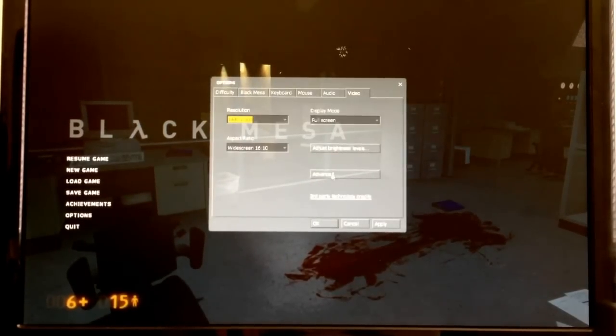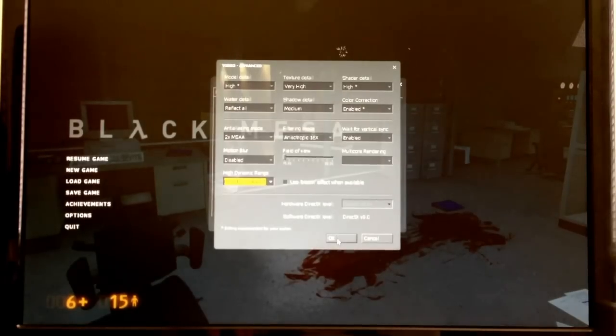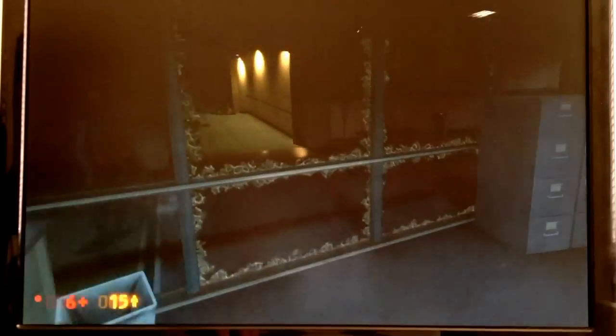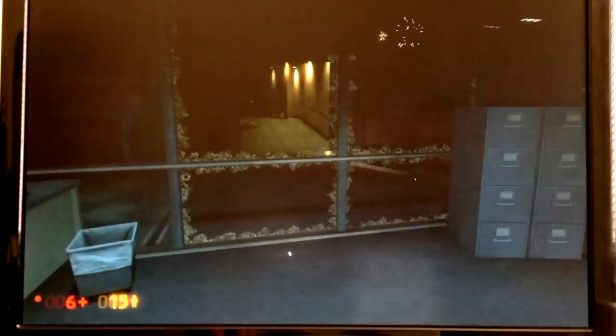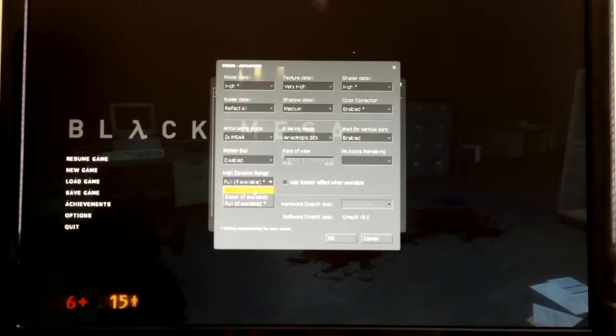Let's see what happens when we turn high dynamic range on. Here we are with high dynamic range on, and we've probably lost 5 frames per second to that, which I don't think is a great tradeoff for HDR. We're at about 25 frames per second — I'd rather keep it above 30 for that smooth feeling. So let's get HDR off.